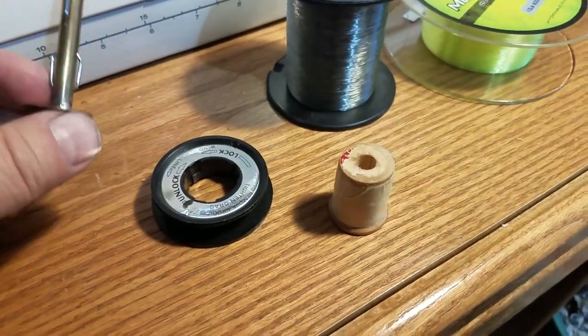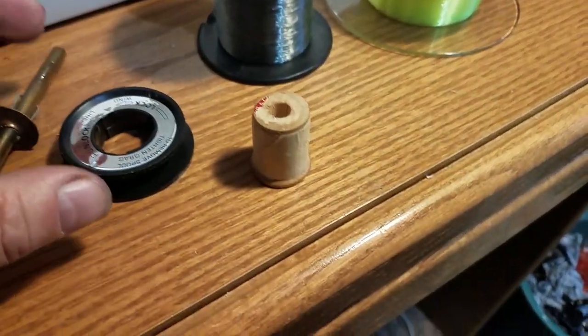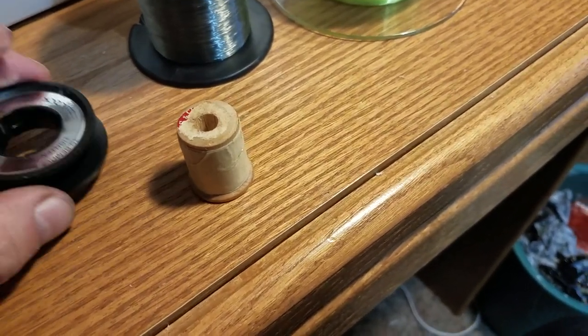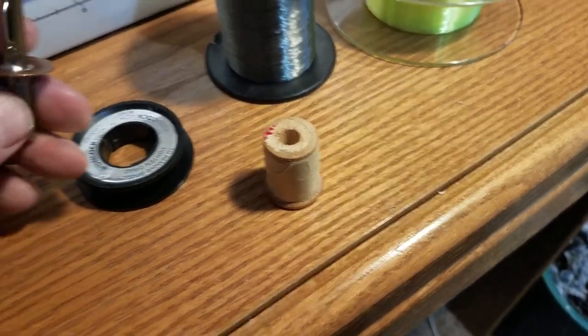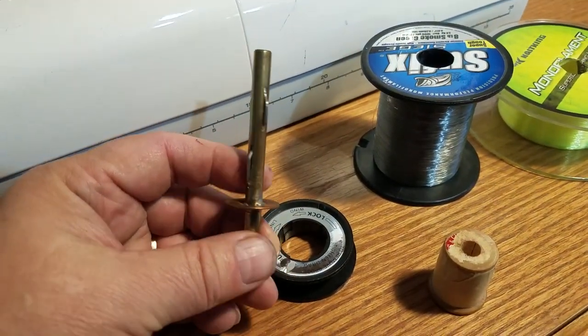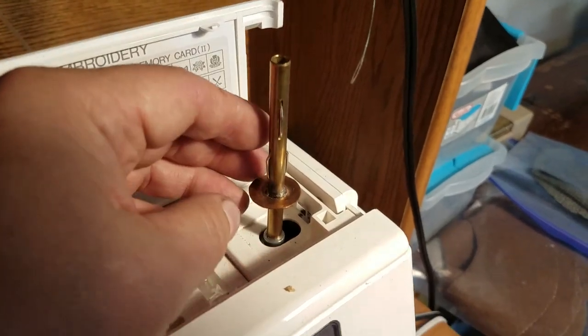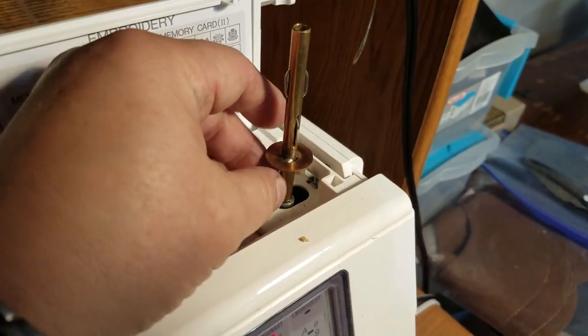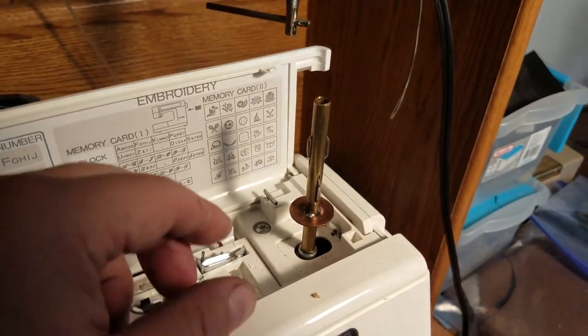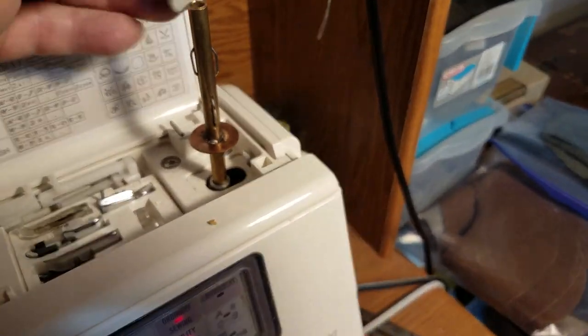I just want to show you a neat little device I thought up for putting line on my Zebco Reels. I invented this little device — it's a bobbin pin spool adapter. What it does is it adapts the bobbin pin so that you can put a spool of thread on there and refill a spool of thread like so.